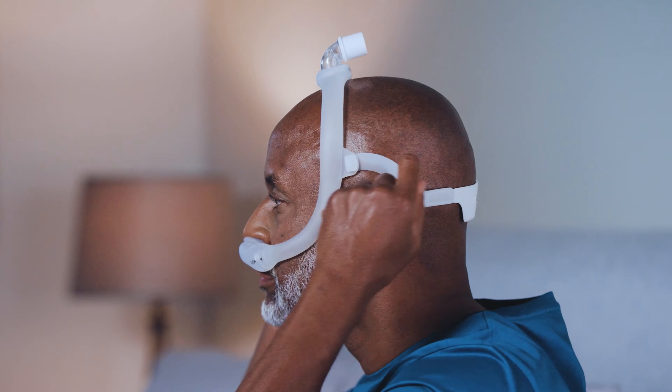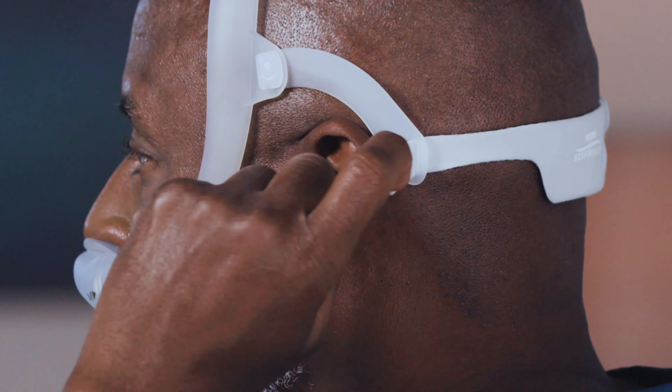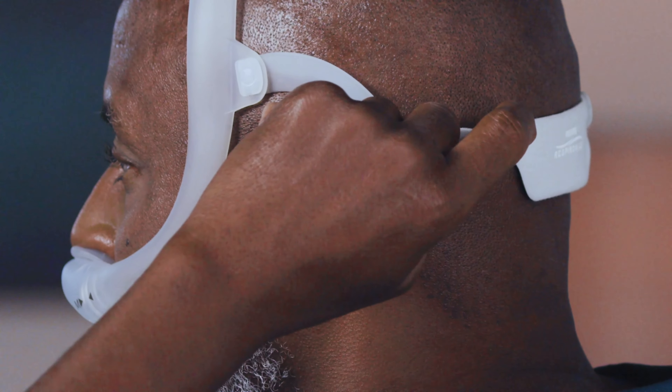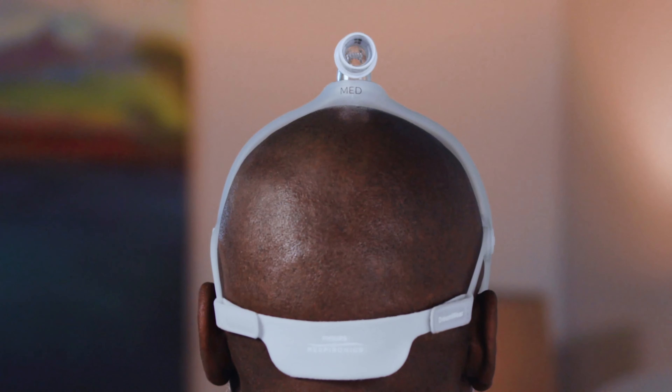Peel the headgear tabs away from the fabric strap. Adjust the length of the straps evenly until the mask feels pleasantly snug. Press the tabs back against the fabric to reattach. Do not over tighten.